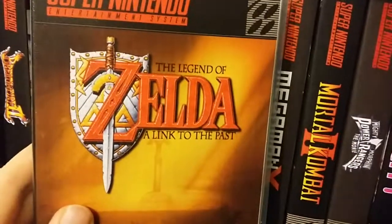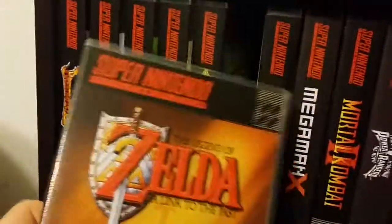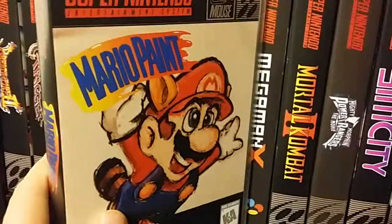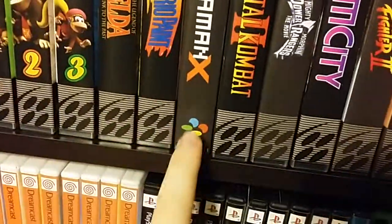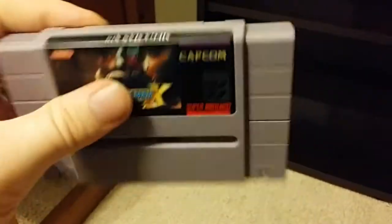Legend of Zelda: A Link to the Past — to be honest I still haven't convinced myself to sit down and beat this game. I started on Ocarina of Time, so it's hard to get into it for some reason. Good old Mario Paint — you saw the mouse. Mega Man X is in a special box because it's a Famicom game, well sort of. Here's a custom cover. The original PCB is in a brand new shell with a brand new custom Mega Man X label — probably my favorite game in the collection just to sit down and play, because Mega Man.